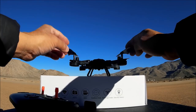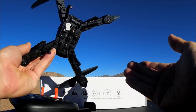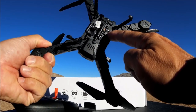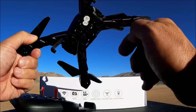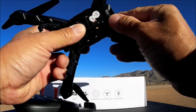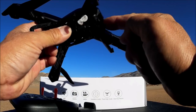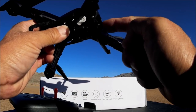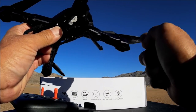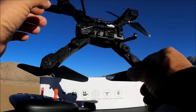Here's the quadcopter up close looking pretty good - arms already folded out, landing legs placed. There's the Wi-Fi antenna and an on/off switch. The camera appears to be tilt-adjustable - it can go down to 90 degrees and all the way up to the horizon. There's a slight overhang in the front which gives some shade protection from prop shadows in sunlight.